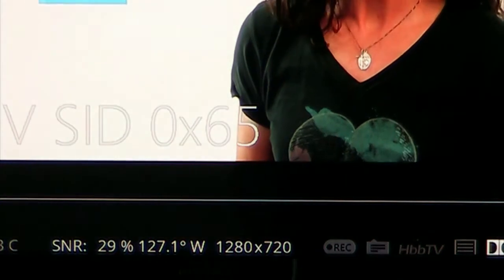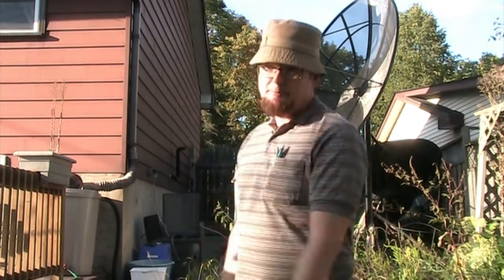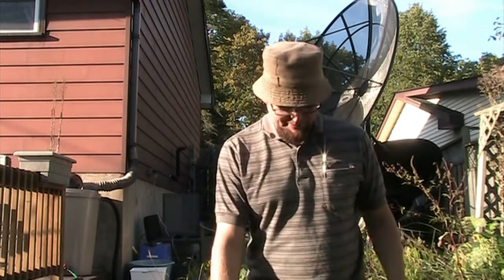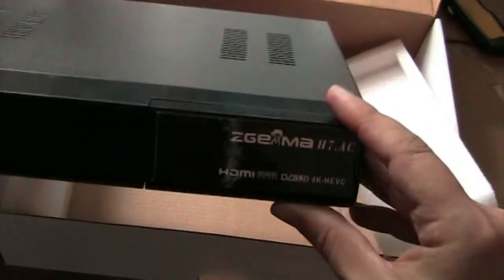There's also an educational channel they have up on 127 West. So to get free 4K TV, you'll probably need a C-band satellite dish. I've done some videos explaining how to do this on my channel. You will also need a 4K capable receiver, which you can get at tech2000.com.